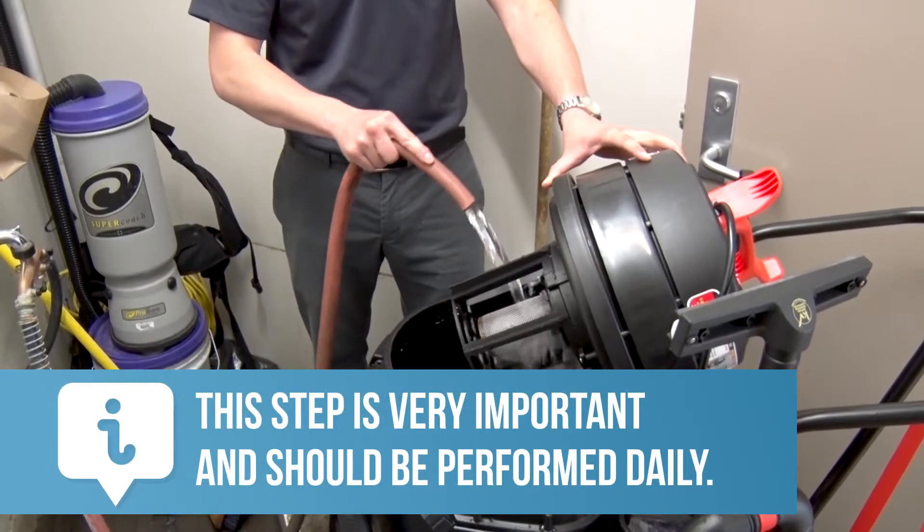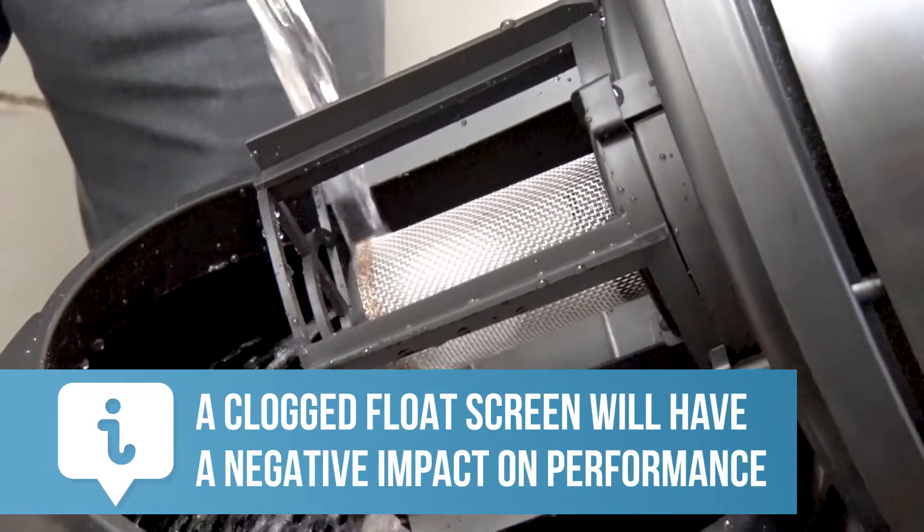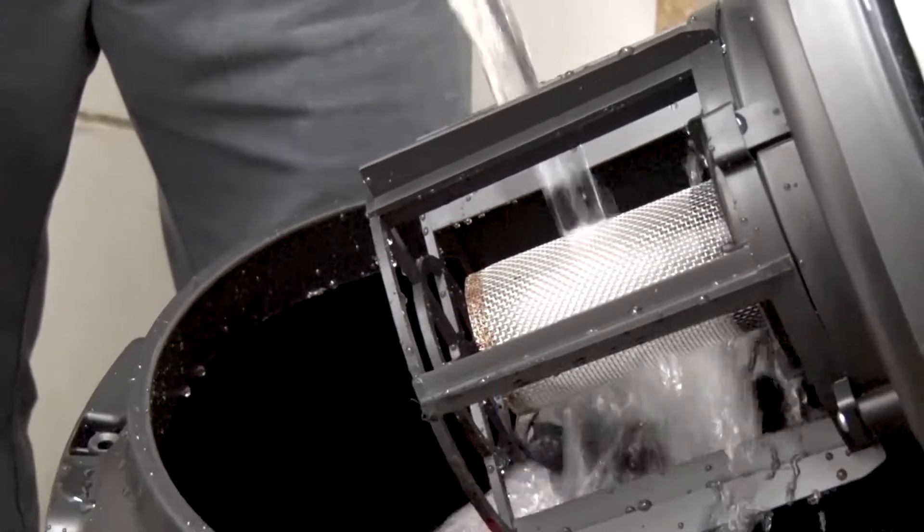This step is very important and should be performed on a daily basis. A clogged or dirty float screen will negatively impact the performance of your system.